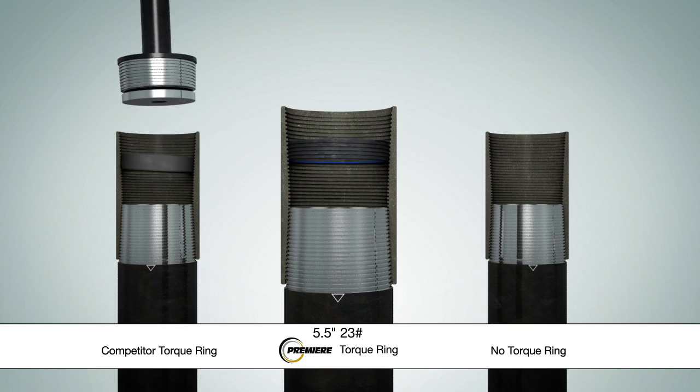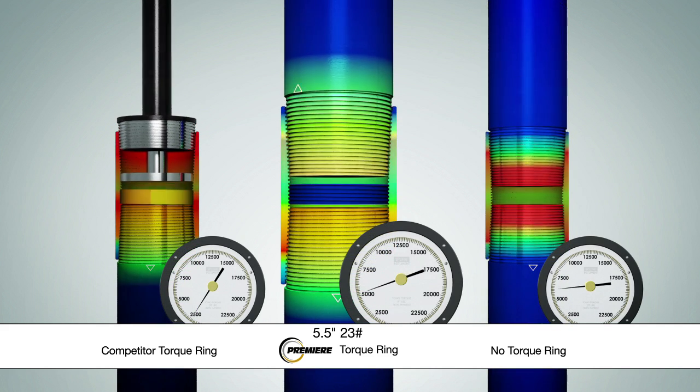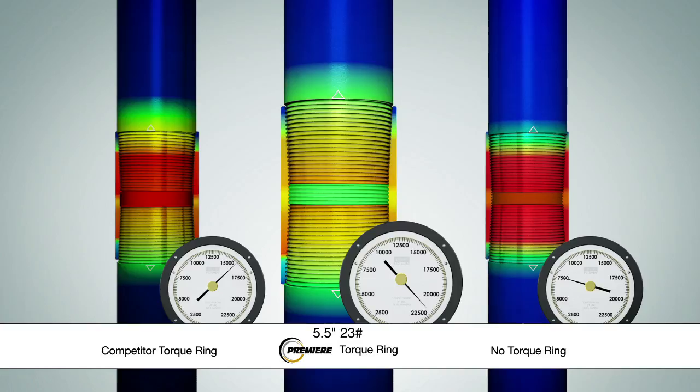An FEA comparison shows the superior torque capabilities and the stress-relieving characteristics associated with the Premier Torque ring. The unthreaded competing torque ring is pressed down to the mill end, placing all additional stress on one side, whereas the Premier Torque ring balances your connection positionally while relieving the coupling-failing hoop stress.